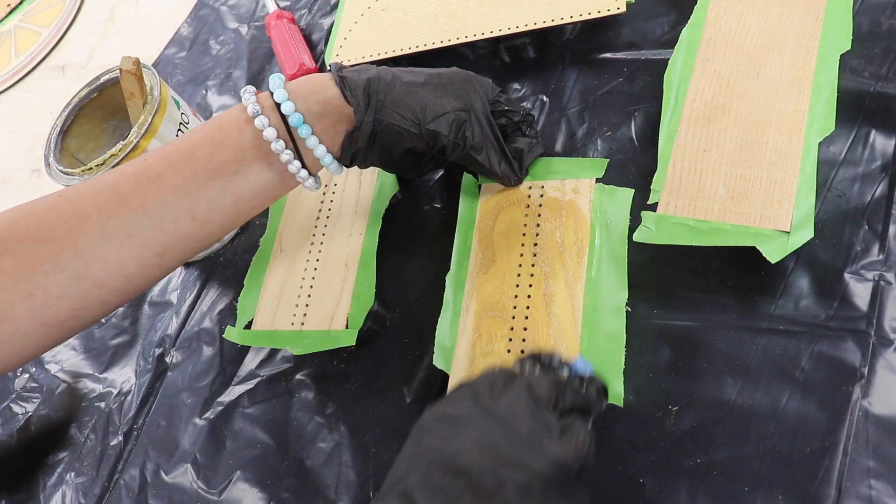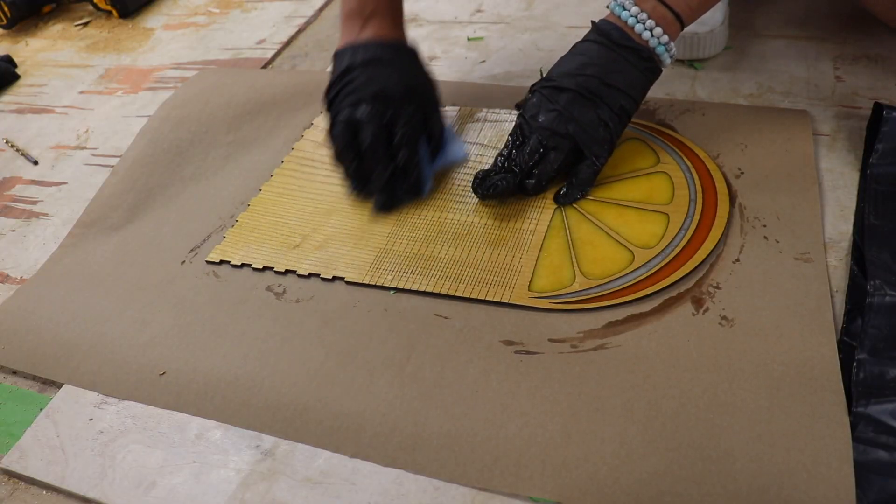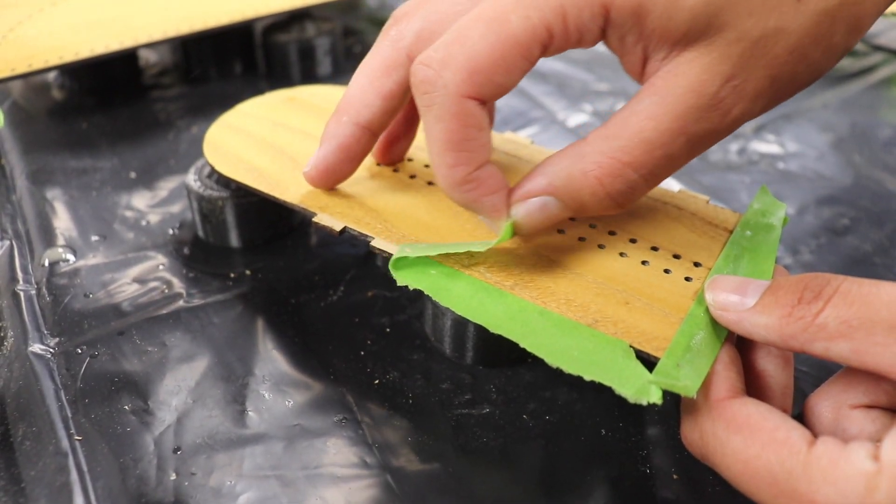I closed out my day by getting finish on all of my pieces. I put strategically positioned painter's tape on the box joints because I don't want finish on those — that'll interfere with the glue-up. I think this method will work and I'm really glad I thought of it because I don't think I'd be able to glue it otherwise.